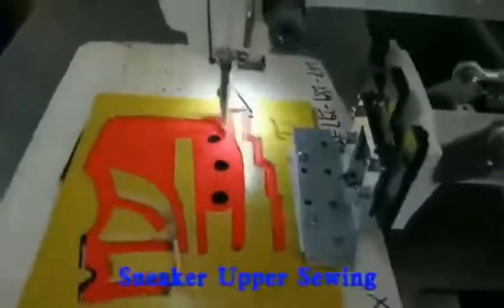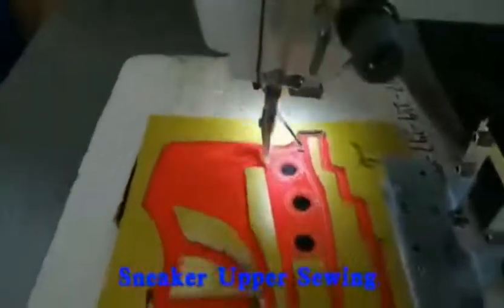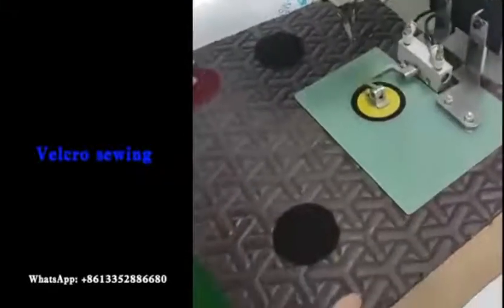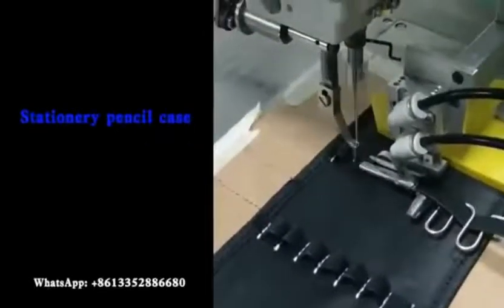Sneaker Upper Sewing. Blackrow Sewing. Stationary Pencil Case Sewing.